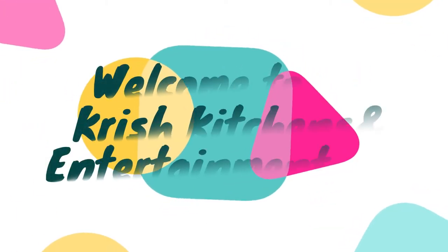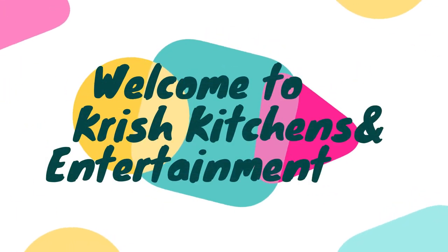Welcome to Chris Kuchan entertainment. Hi friends, how are you? Welcome to the channel.